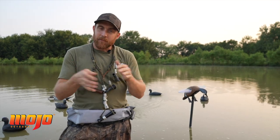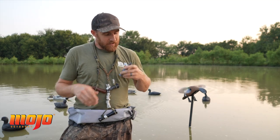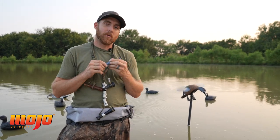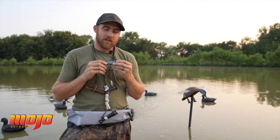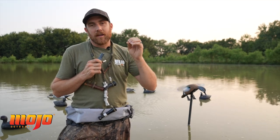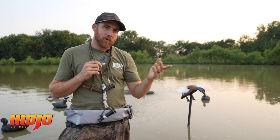You have blue-winged teal and green-winged teal during the season. Green-winged teal and blue-winged teal, they kind of make the same noises, but they're a little bit different. I have a blue-winged teal call here. You can usually find one from most of your major call makers — Duck Commander makes a real good one, Haydels makes a good teal call as well. A blue-winged teal sounds somewhat similar to a mallard, but a different cadence and a little bit higher pitched.